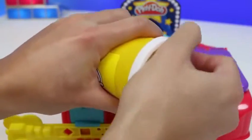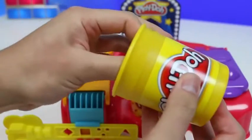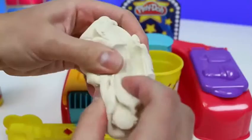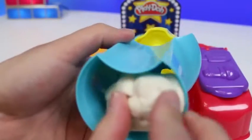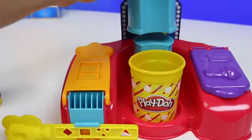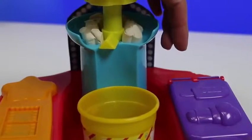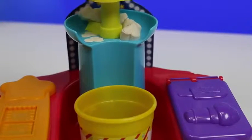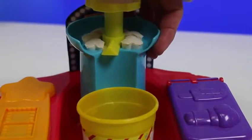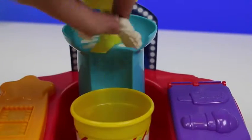Get us some white play-doh for the popcorn. Once you grab a little piece, place it in the popcorn extruder. And then we just press down to make some popcorn! Pretty simple, right? Once it gets to right about here, you could spin the handle to cut the popcorn, and it'll drop right into the play-doh popcorn bucket! Sometimes you might have to use your hands!